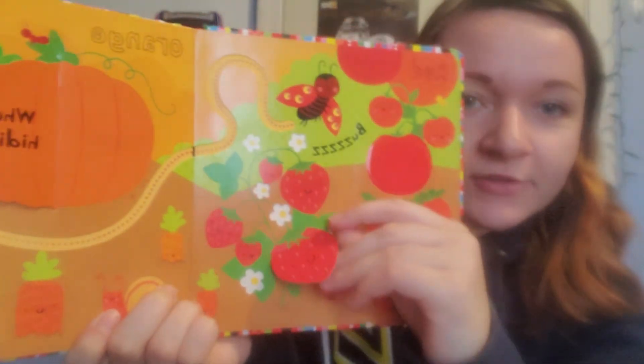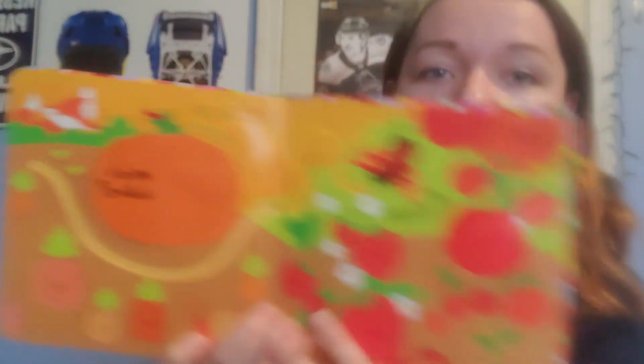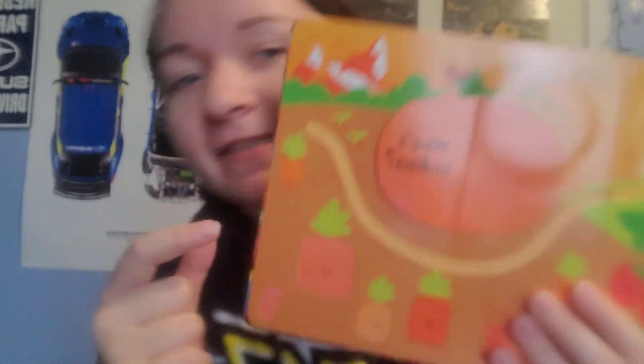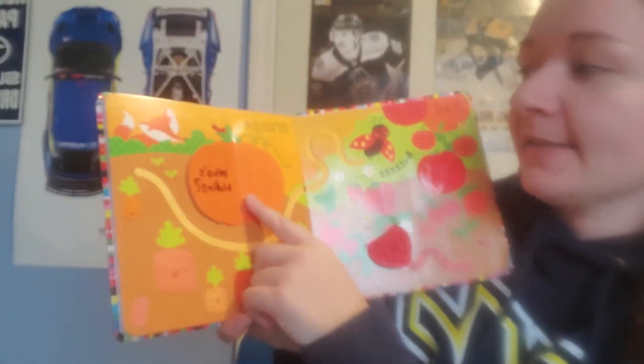Look — you can feel it. What do you think is under the strawberry? It's a snake. And look, strawberries are red. What color is this? It's orange. Can you say orange? Orange. And look, the pumpkin is orange.